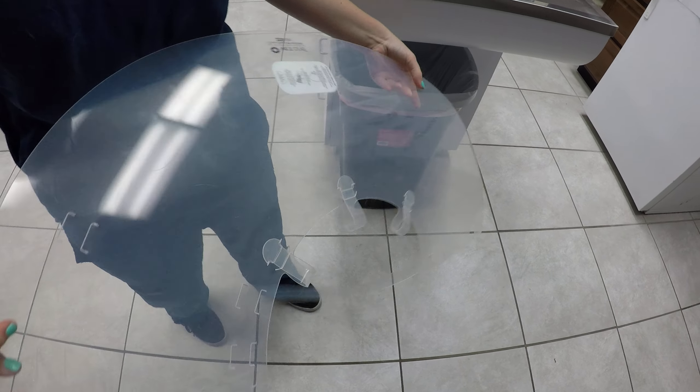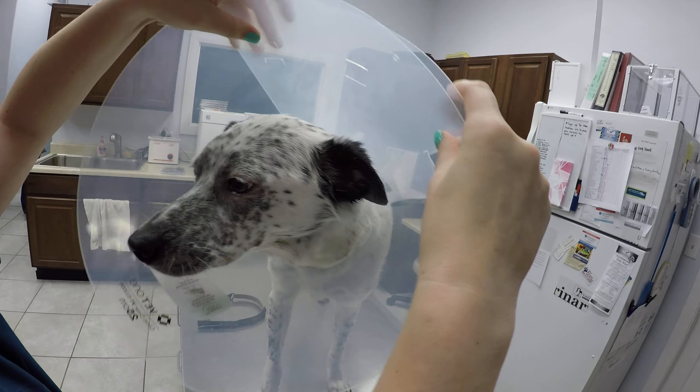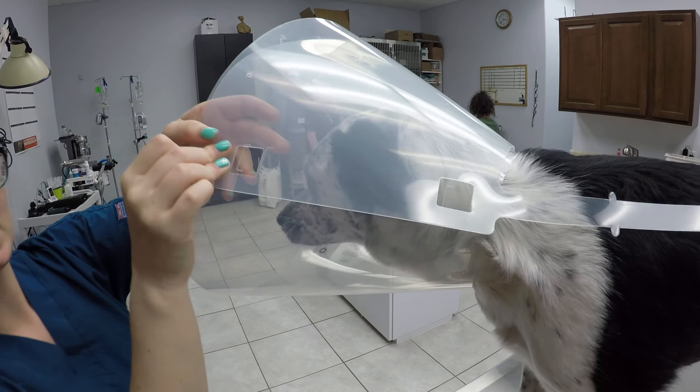Then you're going to take your dog, put it around his head, and then make sure it fits. They have three different spots right here that you can put the e-collar through. So the smallest one fits best on this dog.